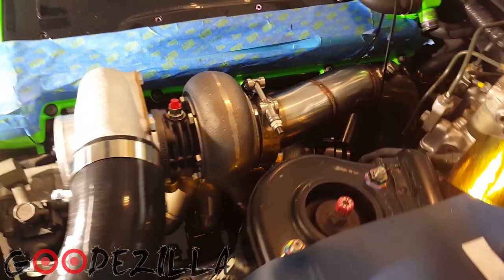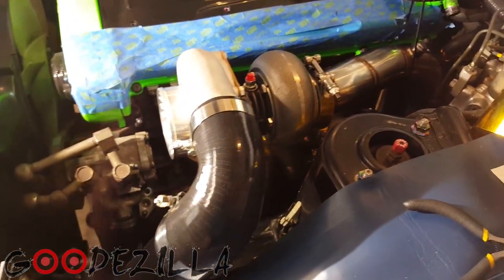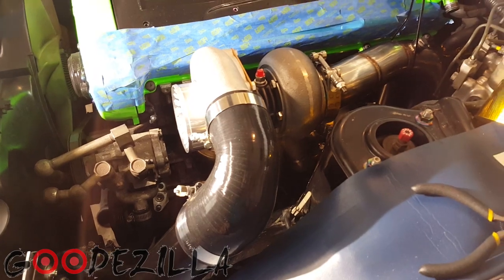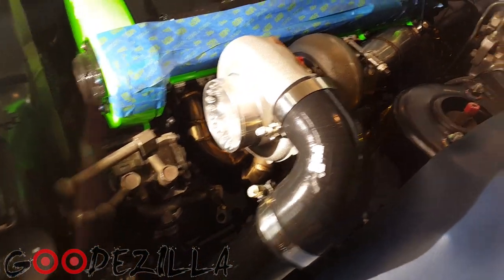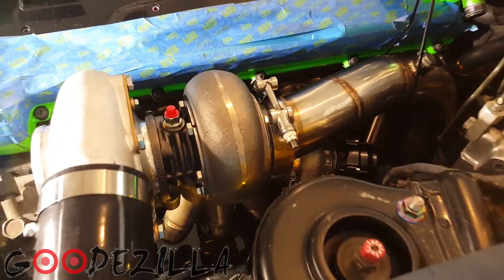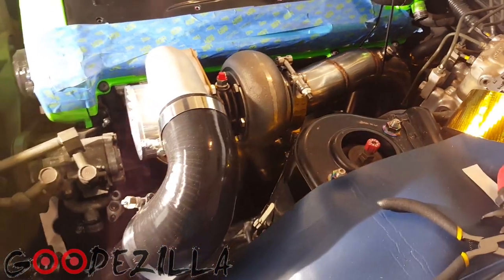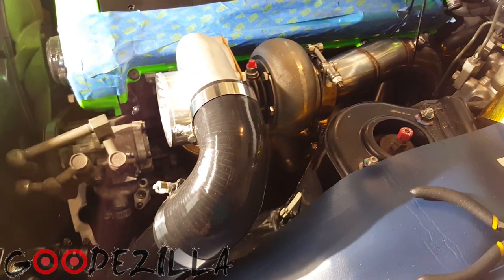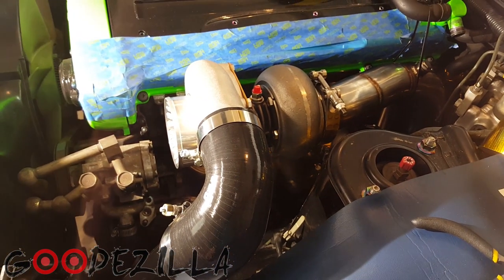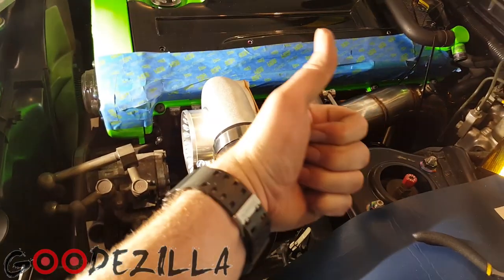I've been toying with the idea of making some stickers or t-shirts. If you guys are into that, leave a comment below and let me know if you'd be interested — either Godzilla-related or just Skyline-related in general, maybe both. Until next time, guys. We'll see you later. See ya!